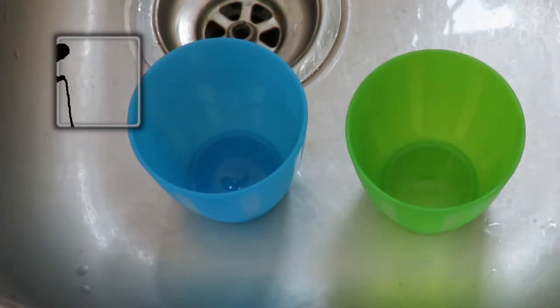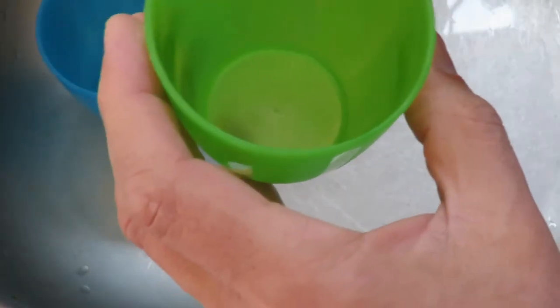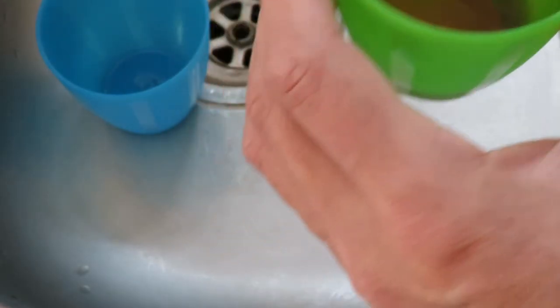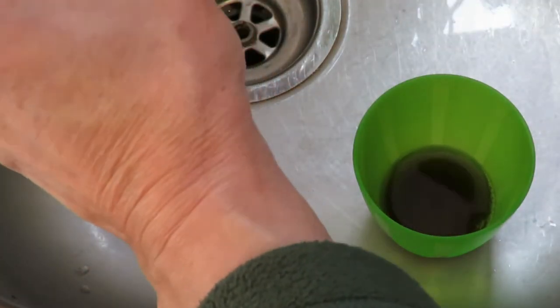Hi guys, a little experiment for Will Hobbs. Put vinegar in this cup, plain water in this one.